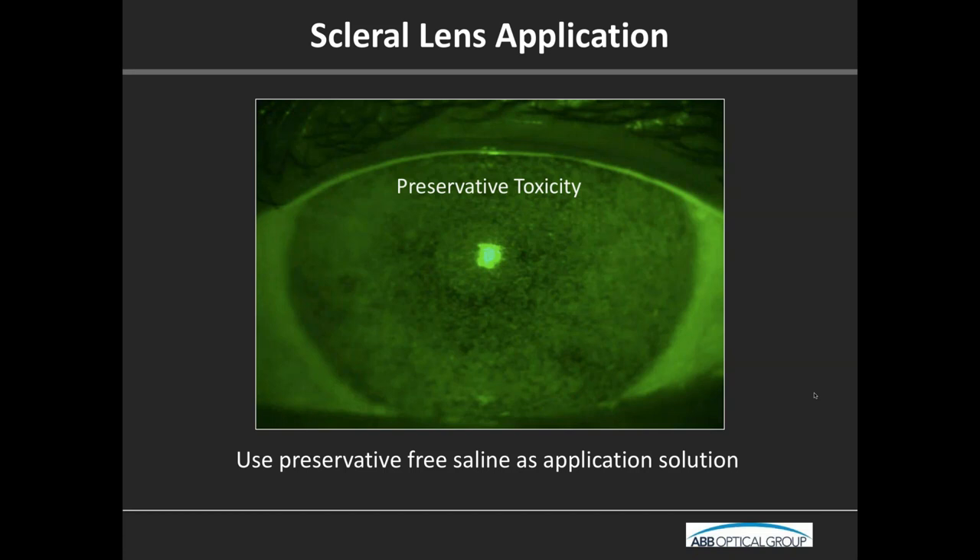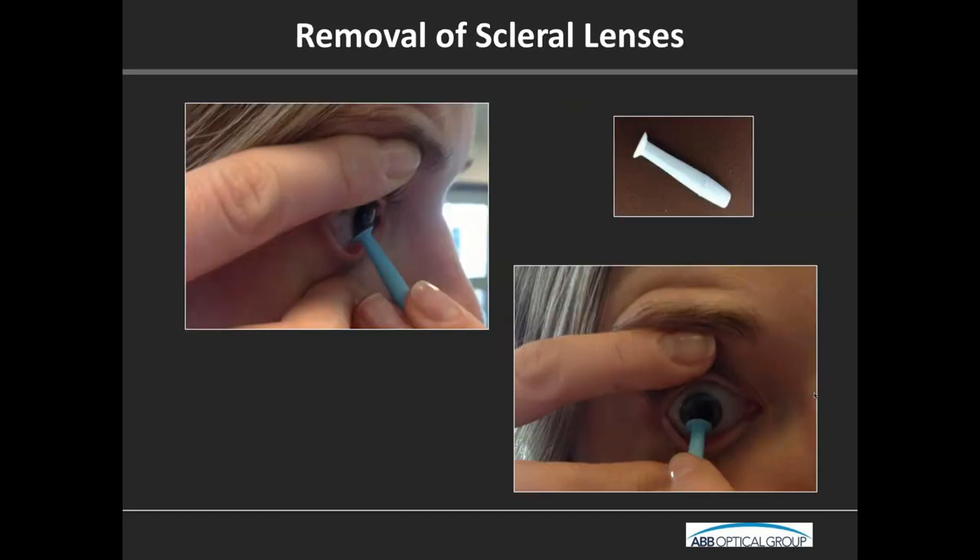Before we talk about evaluation, let's quickly cover removal, because it's an important part of patient education. For removal of a scleral lens: use the smaller plunger — it's able to establish suction. The larger plunger has a hole in it, making suction harder. Place the plunger on the periphery of the lens, right on that lens edge, and gently remove it. If you go to the Scleral Lens Education Society website, there are videos of application and removal — direct your technicians and patients to watch these.